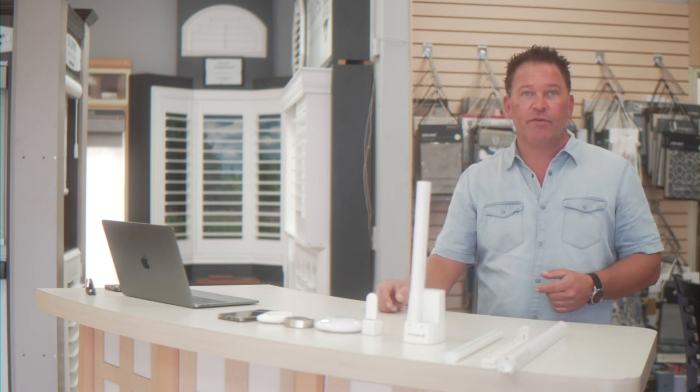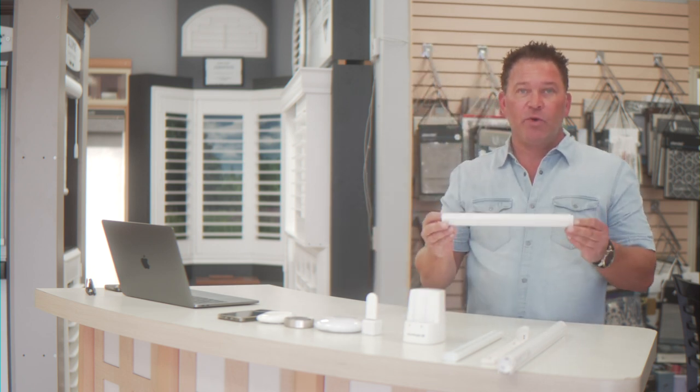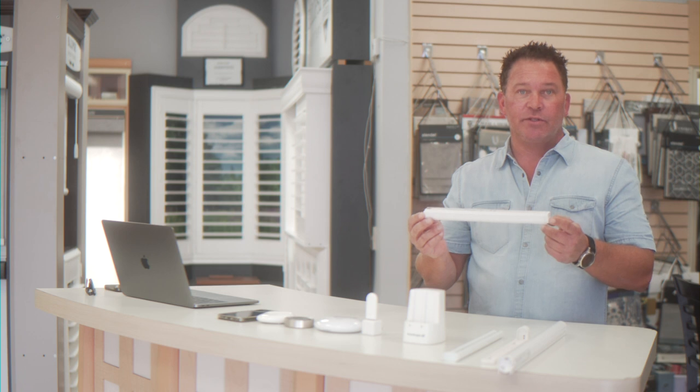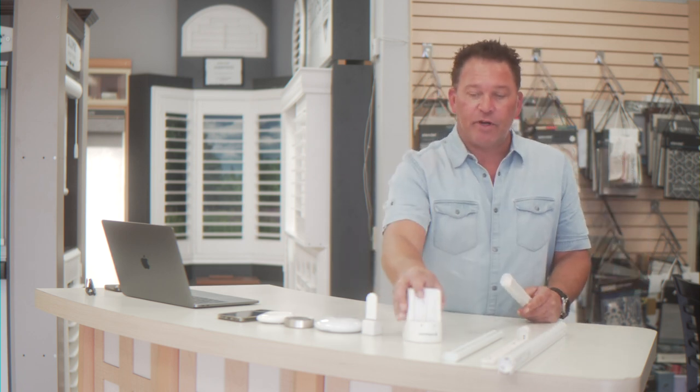Then we come to how we're going to power these shades. There's a few different ways — I have a few here and there are some we'll do an overlay for in the video. These are all battery options. The most popular on the market today is the rechargeable battery wand. It mounts up and behind the shade, and the beautiful thing is there's no replacing batteries — you can just recharge them.